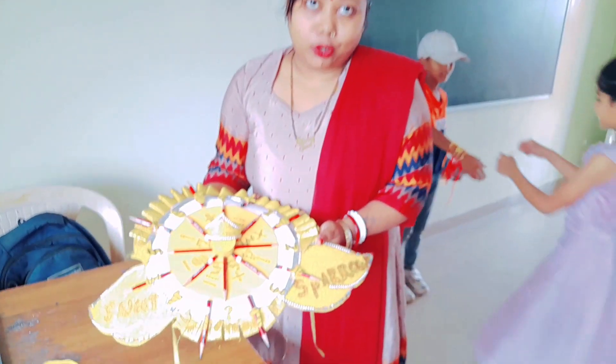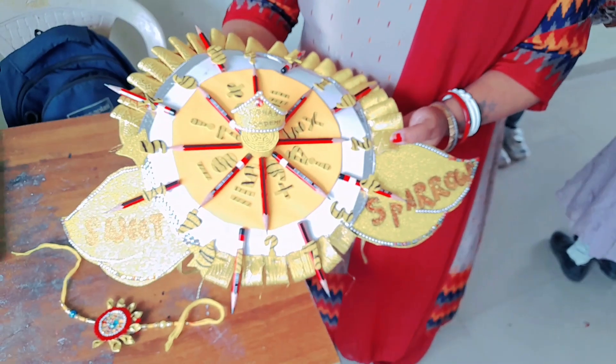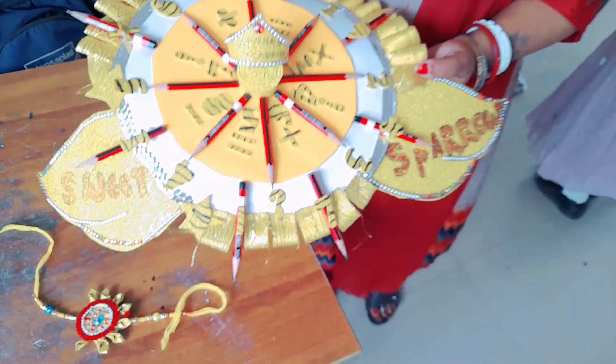I made this Rakhi with cardboard and some arts and crafts lace and some glittering paper.